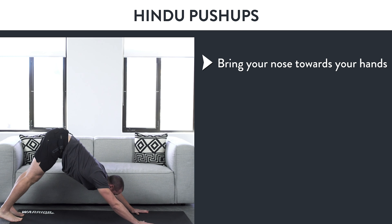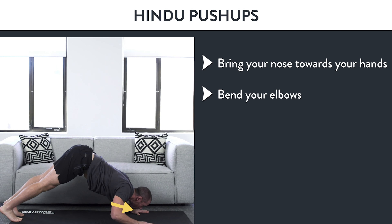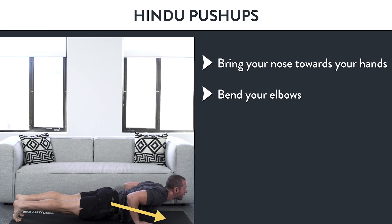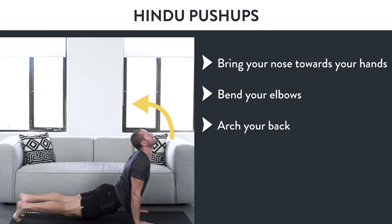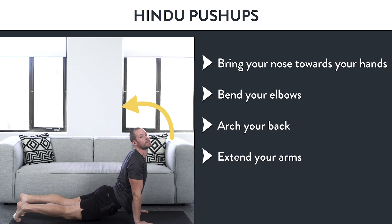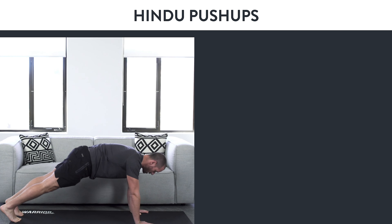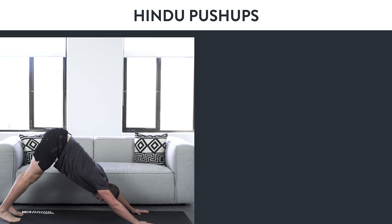Aim your nose towards right between your hands and bend your elbows. Once you get close to the ground, let that nose scrape up into the bottom of a push-up position, and then extend the arms into that full up-dog. From there, press your feet into the ground, squeeze your core, and slowly come back through to that downward dog position.